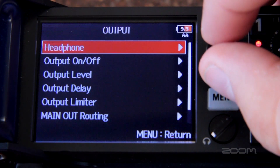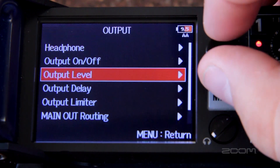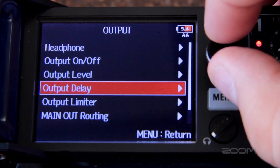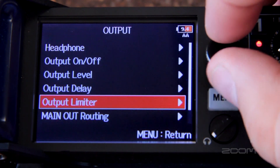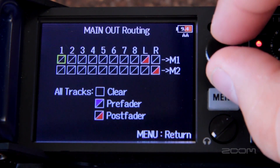In the output menu you can set the settings for your headphones, turn certain outputs on or off, adjust the level of your output, and set up the output delay. There's also an output limiter and settings for main and sub out routing. All inputs can be routed pre or post fader to any of the outputs.